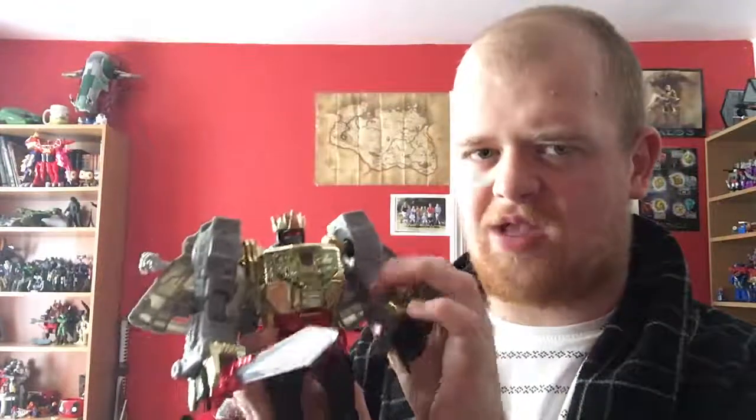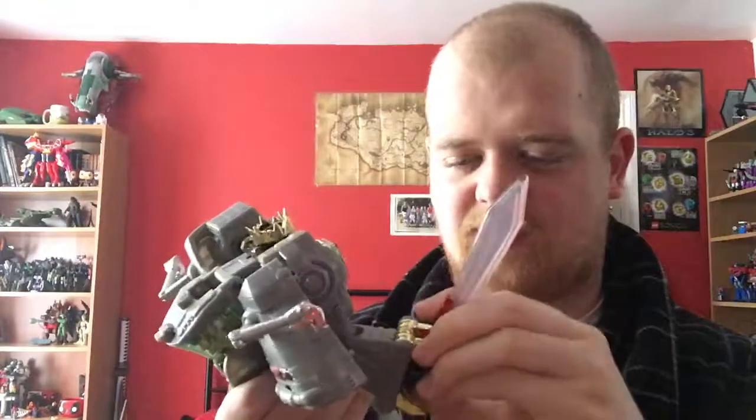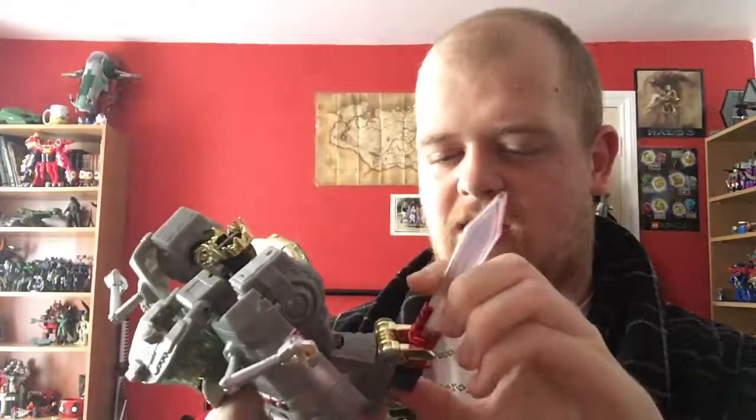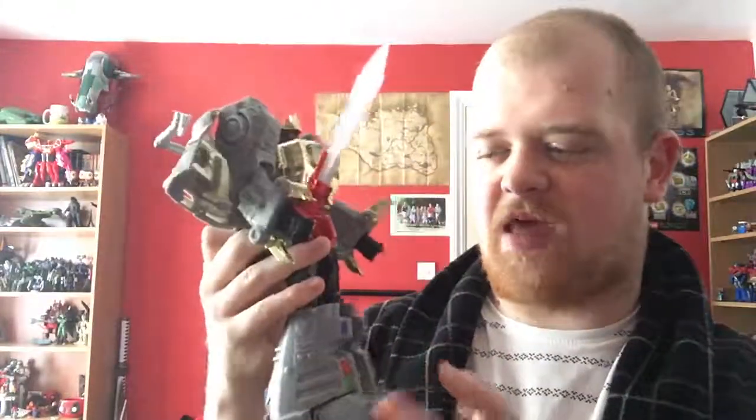I think Grimlock should always be the big, burly badass with a bizarre speech impediment. So long as they stop making him the general goofball, I'll be fine. That is that for Masterpiece Grimlock — it is a magnificent thing. I have nothing else to say. This video is almost 16 minutes long. I will see you again later.